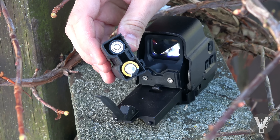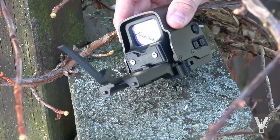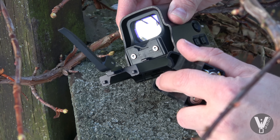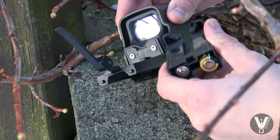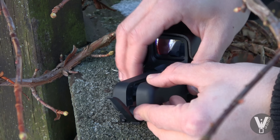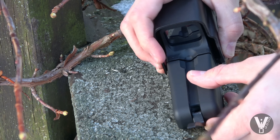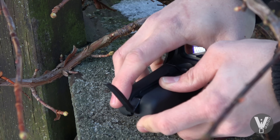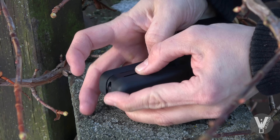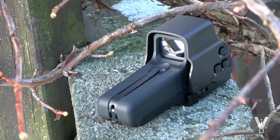Da seht ihr dann die Batterien – da kommen normale AA-Batterien rein, was von der Sache her kostengünstig ist. Zum Einsetzen müsst ihr wirklich drauf achten: hier unten seht ihr zwei kleine Nasen, die wirklich auch mit den Nasen hier oben einhaken müssen. Ich drücke das zuerst richtig rein, dann zusammen drücken, dass das richtig reingeht, und dann drückt ihr das zusammen und richtig nach unten. Schiebt das in die Vorrichtung und erst dann den Hebel. Ansonsten kann es passieren, dass ihr das Kunststoff, wo die Batterien drin sitzen, zerstört.